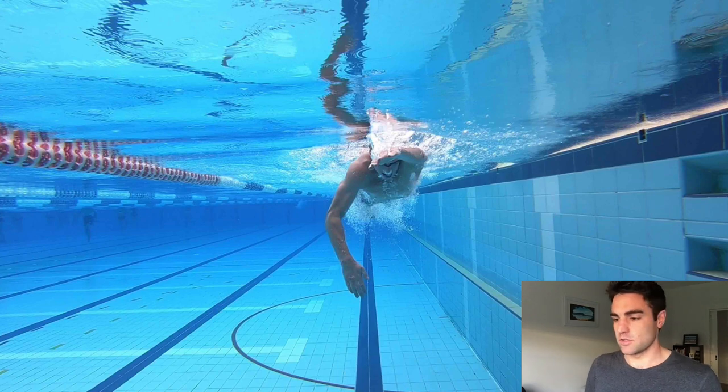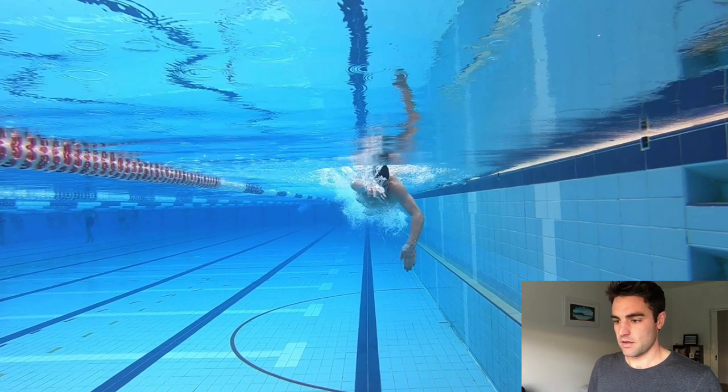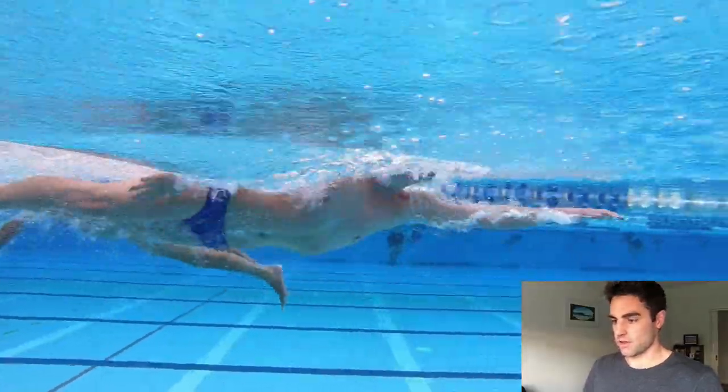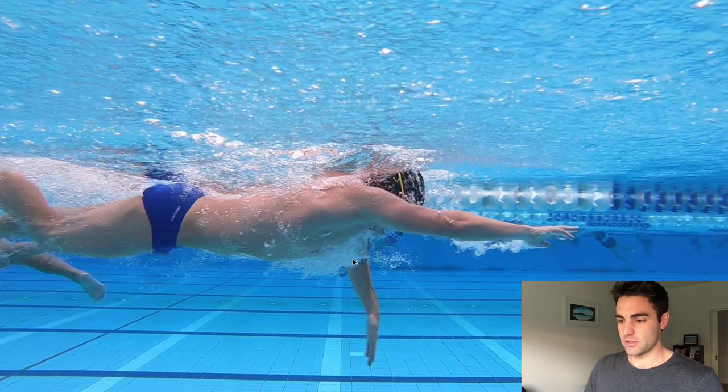It's not a huge change that the swimmer in the other video needs to achieve — you can just see that position right there. It's much easier to engage the lats, and the forearm and hand are angled so much better to press back against the water. If we look at that from the side, ideally what we want to get to is when you're pulling through underneath the shoulder in this position, the shoulder, elbow, and hand should all line up — that should pretty much be one straight line moving through underneath there.